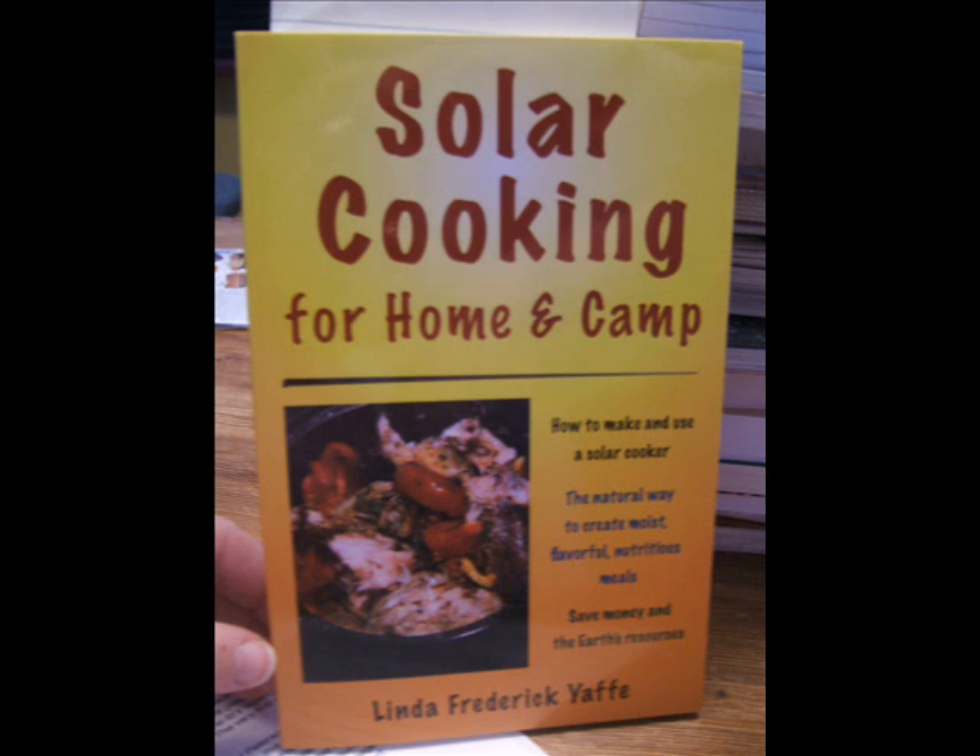Speaking of cooking with the sun, I really like Solar Cooking for Home and Camp by Linda Frederick-Yaff for those of you with a solar cooker. Besides recipes, it also gives instructions for making several versions of solar cookers. The ingredients lend themselves to an extended pantry very well too. My very favorite bean dish is from this book. It's available from Amazon at a little over $10.